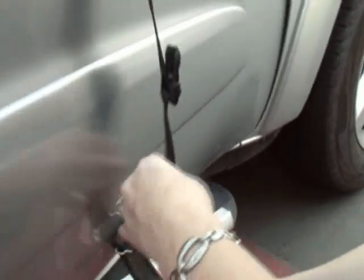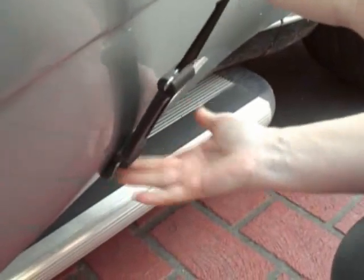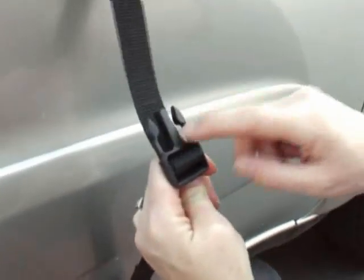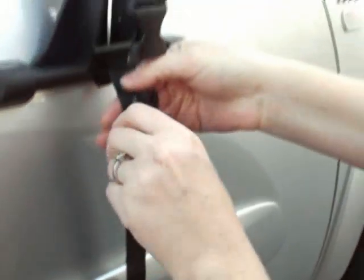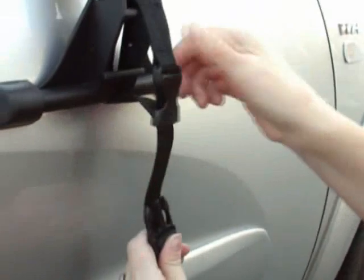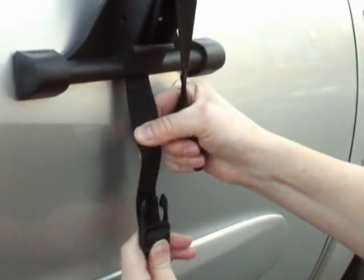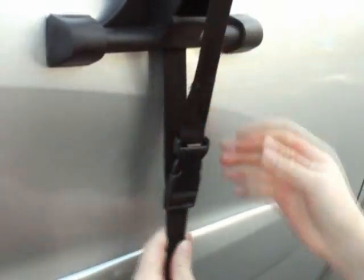Then you open up the door and place the rubber hook on the base of the door. The bottom half of this clip can slide up and down, which adjusts the tension on the strap. So if I slide it down to about here, I can pull this strap really tight and you just click it on.